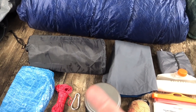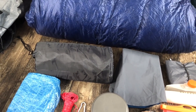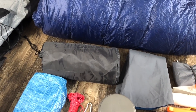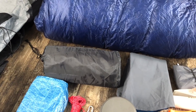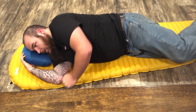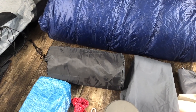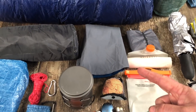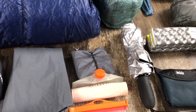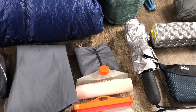This is my Therm-a-Rest NeoAir XLite long version. I originally started with the regular and found that the long not only added five inches of length but also five inches of width. My shoulders are 21 inches wide and the regular pad was only 20 inches wide, so it made sleeping kind of interesting — very comfortable pad, just not very wide. This is my Trekology pillow — I absolutely love it. I also have a small ground sheet for when I'm cowboy camping to help protect my inflatable Therm-a-Rest.